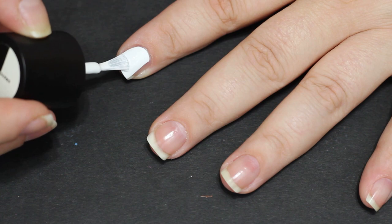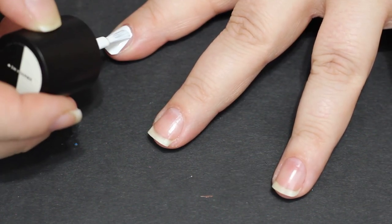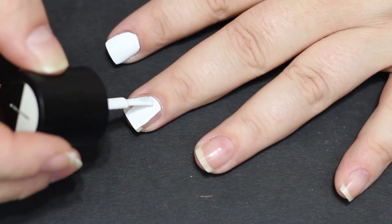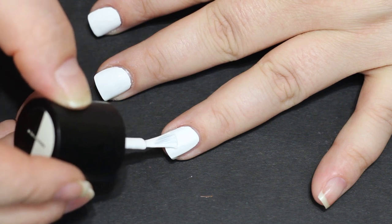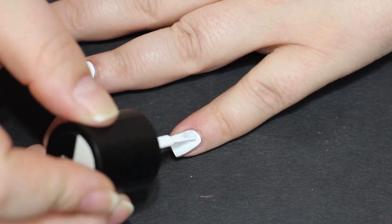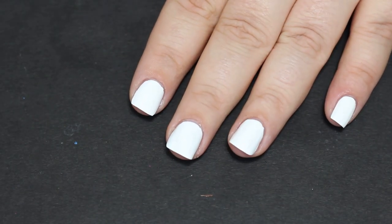I am gonna use two coats of BAM White as a base coat. Normally you can get away with one coat, but I do have ridges in my nails and a lot of times that makes a single coat application kind of difficult, even with a stamping polish. So if you don't have ridges, you could probably get away with one coat for this mani.